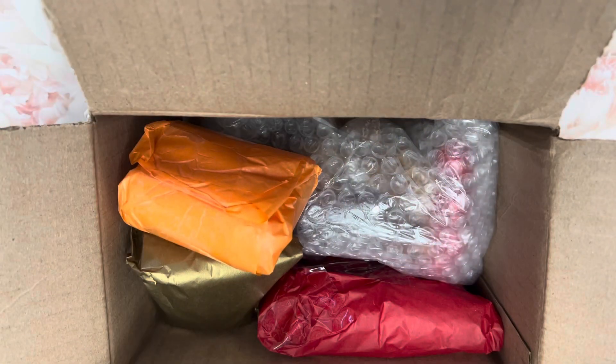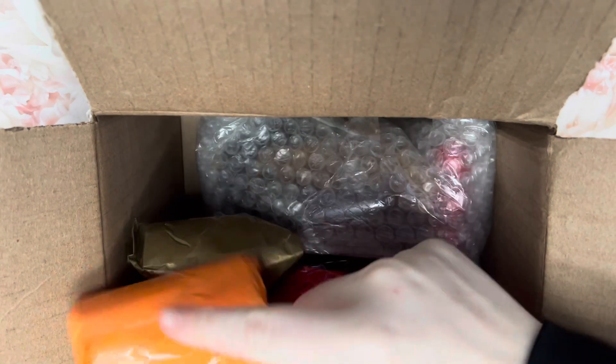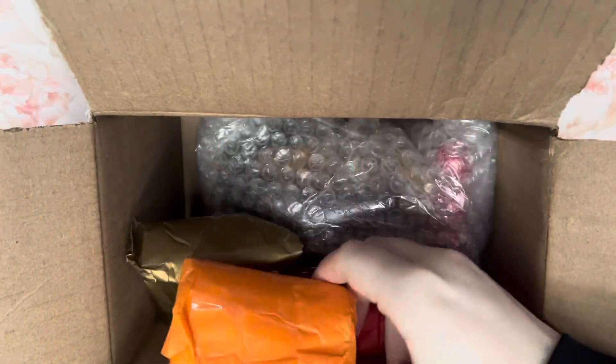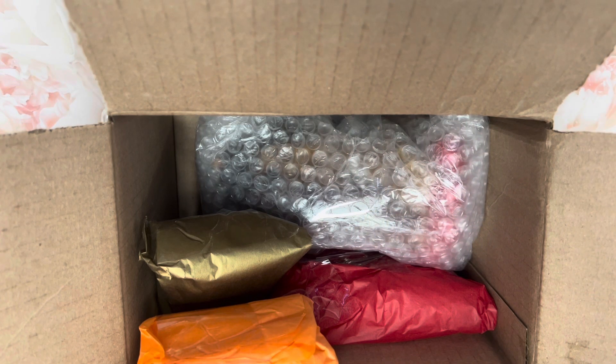So I pre-cut it just because it's annoying and I didn't want to show addresses or anything. So this is the main gift, but we're going to do the little ones first. I don't know what's in the little ones — I know what's in the big one, but not the little ones. Let me move closer.